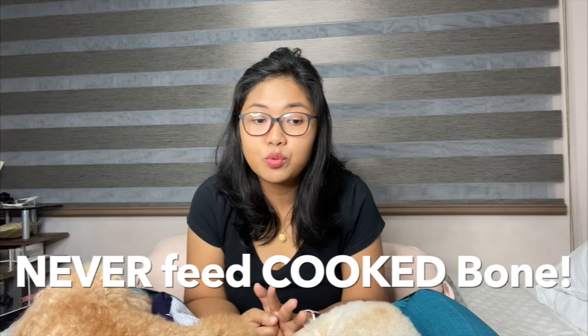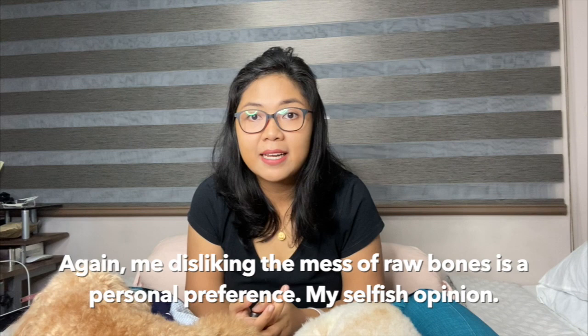So why is raw bone safe? It's because it's the only type that does not splinter. And you would also find that it's never, ever safe to give cooked bone. So when I prepare their meals, I never give cooked bone. That's where the big question comes in — what are these all-natural chews that are being marketed now? Are there options if you can't give raw? Because I already expressed that I am not a big fan of giving raw bones because they get messy.